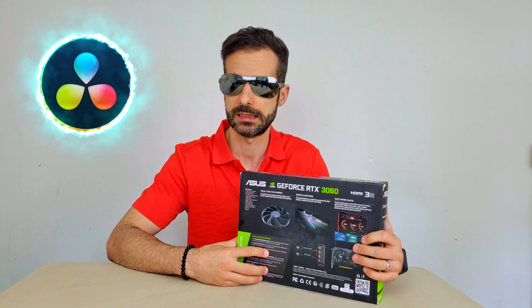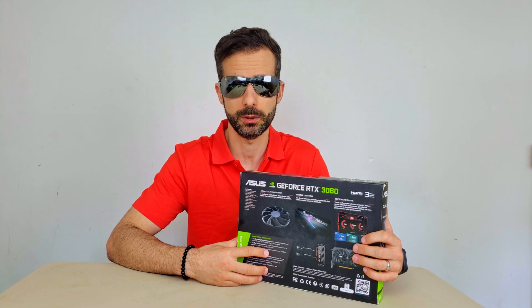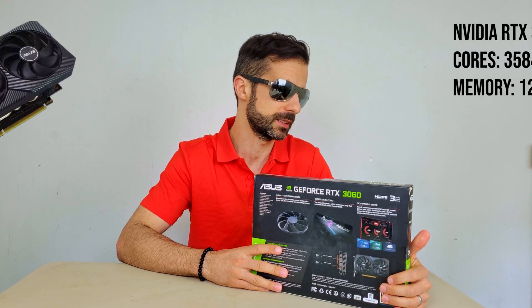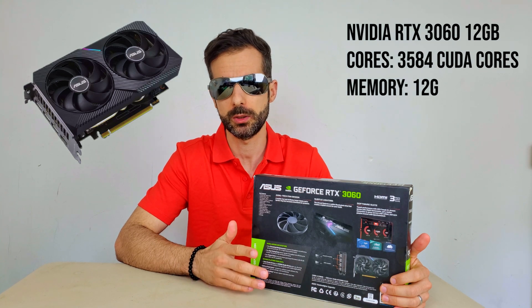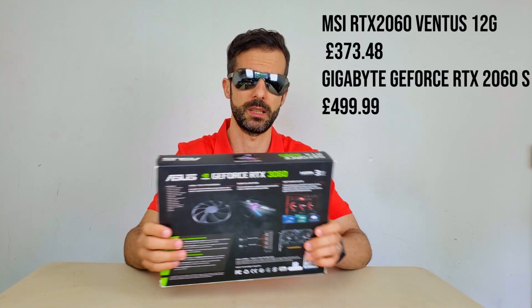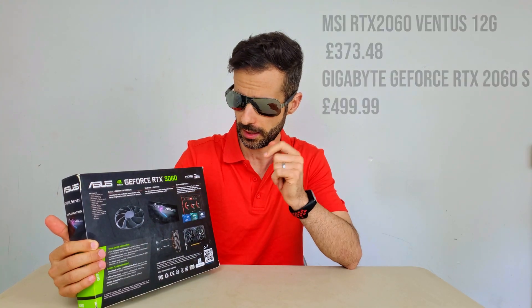I use DaVinci Resolve a lot and kind of struggled with rendering — I have to use my CPU mostly, it's been doing all the hard work. So I bought this RTX 3060 with 12 gigs of VRAM. I think it's a bit overkill. I didn't go for the 2060 because the prices are exactly the same — there's not a big difference, but the 3060 has more CUDA cores, so that was the reason.